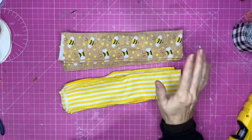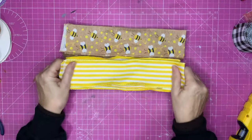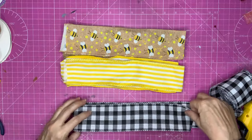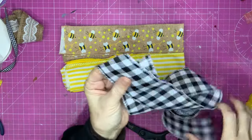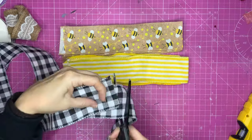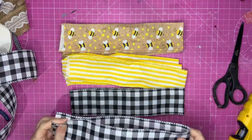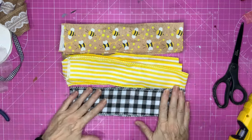For this next bow, I'm going to use three different types of ribbon. This is wired ribbon, two and a half inches wide, with bees on it. I've also got yellow and white stripes and black and white gingham. The first thing you want to do is cut yourself some 20-inch-long pieces of ribbon. I find it easier to measure my first one, cut it to size, and then measure the others against that piece. Fold these in half so you've got a selection of three different types of coordinating ribbon.